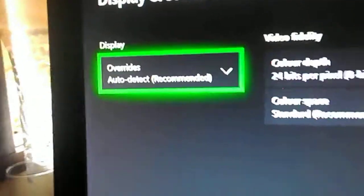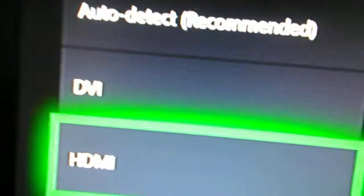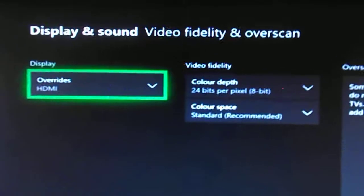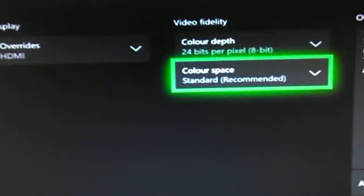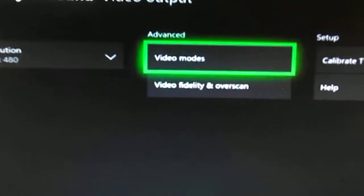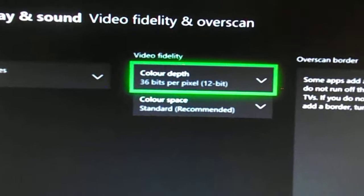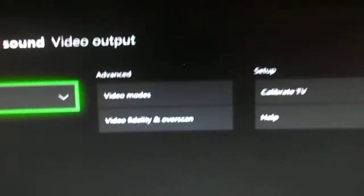Here's what you want to change. Go to Display Overrides. Make sure Auto Detect is recommended. HDMI. This is where it starts getting blurry. Then you want to go and make sure that's set to Standard. 24 bits. You can't see anything, right? Go back, back in — see, that's a glitch. So if it doesn't show you the numbers, go back and go back into it. Standard. Make sure that it's unticked. And then you go back to Fortnite and you'll be stretched.